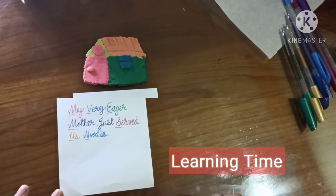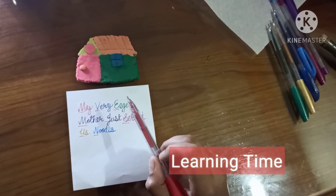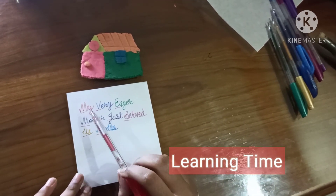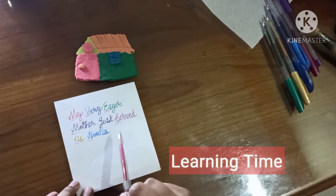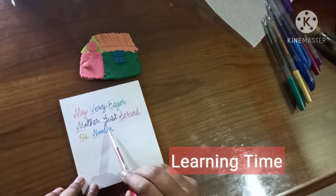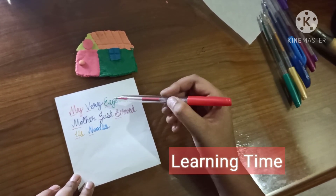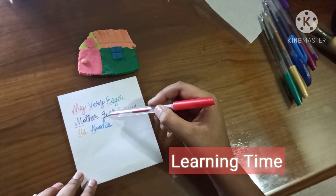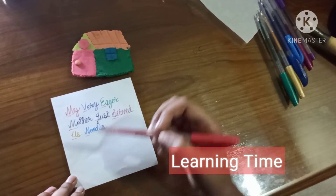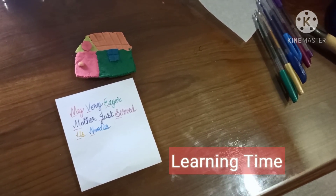It's learning time! Now I am going to teach you how to remember the planet names in our solar system. The trick is a sentence: 'My very eager mother just served us noodles.' So M is for Mercury, V is for Venus, E is for Earth, M is for Mars, J is for Jupiter, S is for Saturn, U is for Uranus, and N is for Neptune. It's an easy trick and very easy to remember.